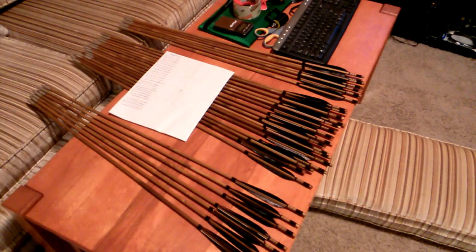Hello YouTube, Tim here. You might remember these bamboo arrows as those that I purchased off eBay from China.